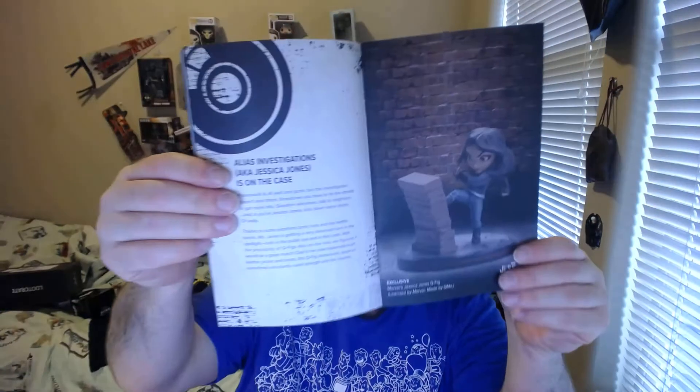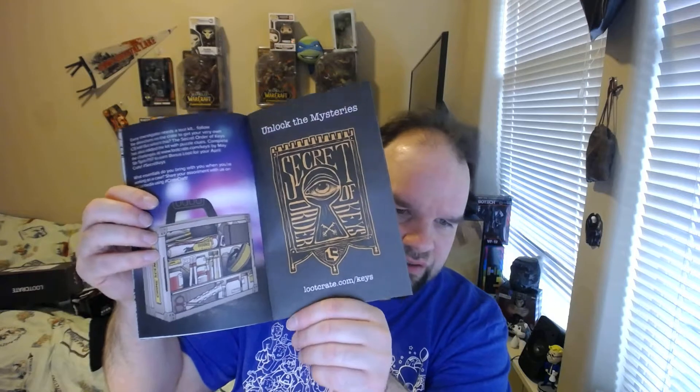I'll leave a link in the description where you guys can go save $5 off your first subscription. Here's the mug — it's supposed to change color. Exclusive Color Changing Mug, DC Comics. Jessica Jones is on the case. T-shirt, pencils — we like pencils. The box turns into a suitcase, and they have this key thing where you can unlock stuff and get more loot.